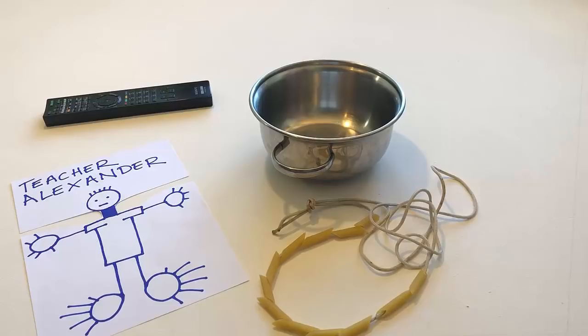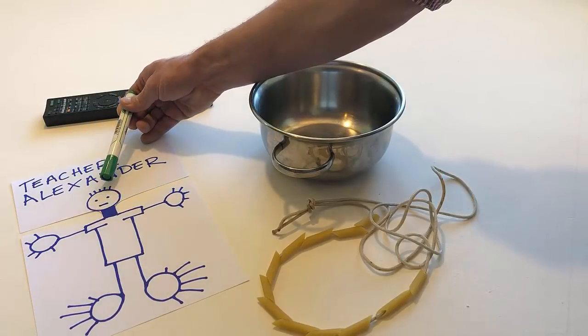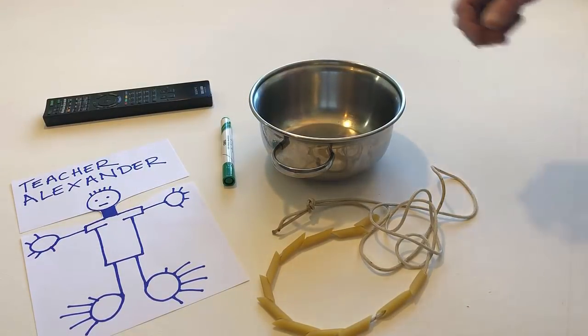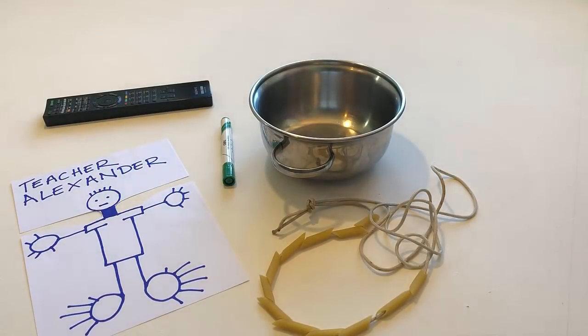Put a pen on the table. Touch my hair, but use a pen. Touch my head — watch my head. Touch my head, but use a noodle.